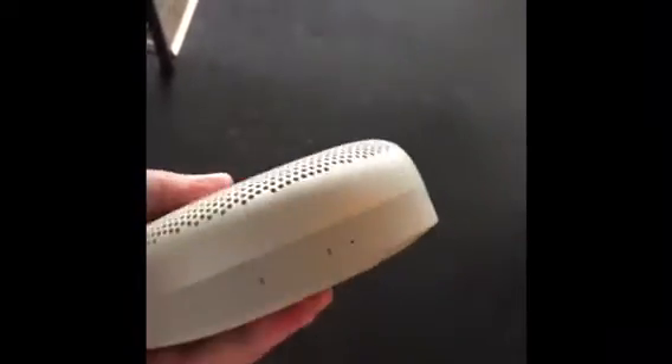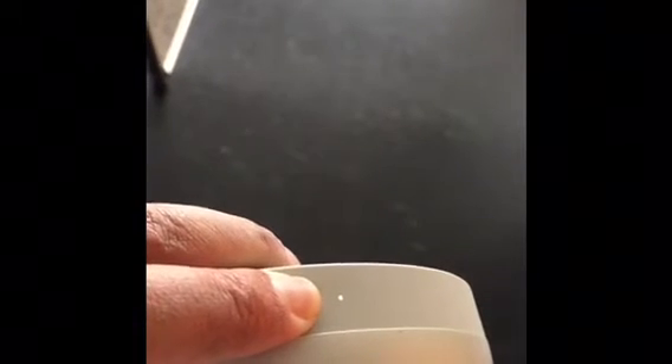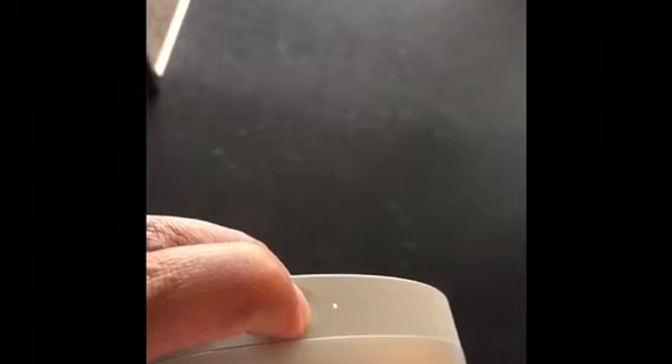Here we have the B&O Play A1 — same problem. Lots of nice little areas to press; power is one. Hold down, should switch it off. No — not switching off. Switching off is important to have, especially when you're updating it. B&O Play A1 from B&O. Same problems.